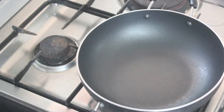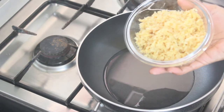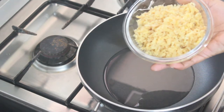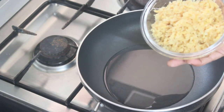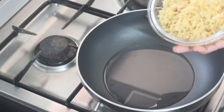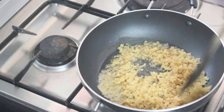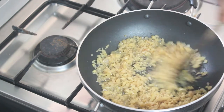I will boil this for the recipe. This recipe is about 23 grams of sugary ingredients. I will boil it and add a little rice in.